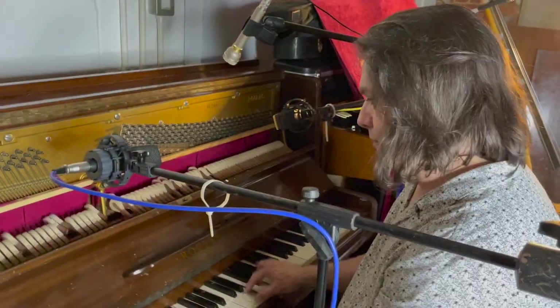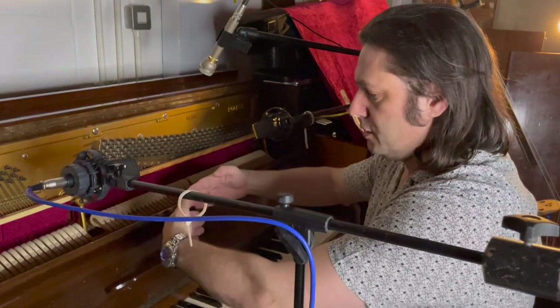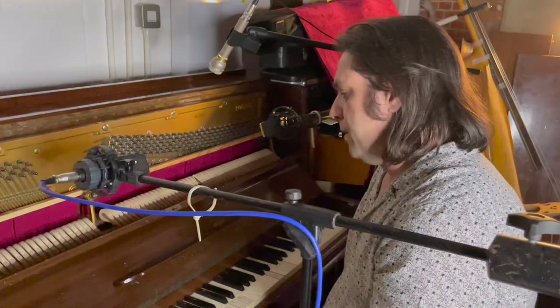You can hear that the notes linger on this piano because some of the dampers aren't quite touching the strings, as this thing has been moving around quite a lot. But it's all part of the character.